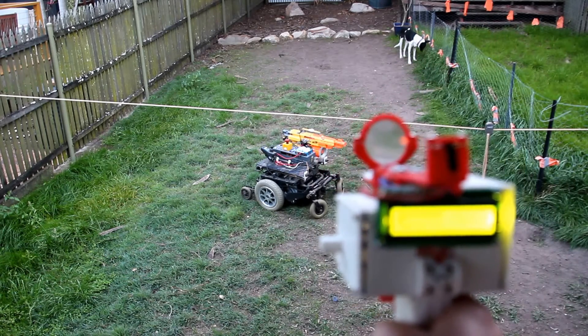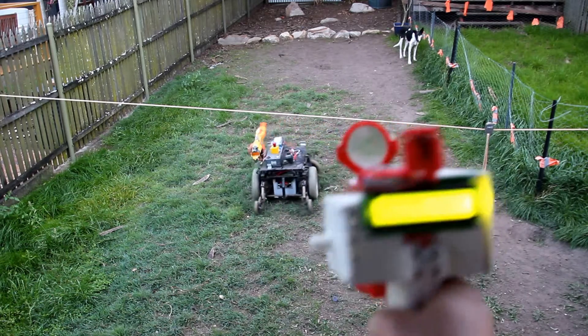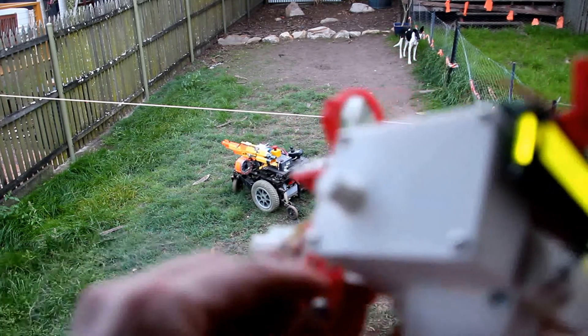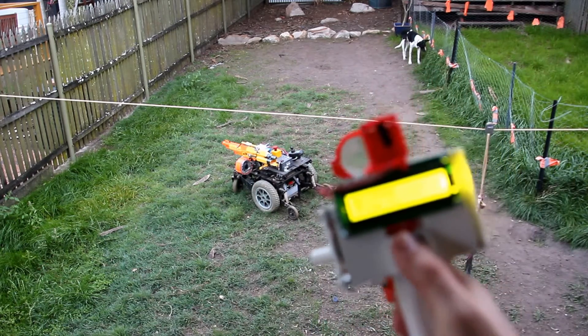That's set up to receive signal from the laser tagger that I've made here. Fairly rudimentary laser tagger, with a screen on the back.